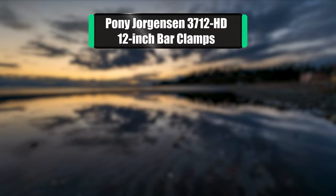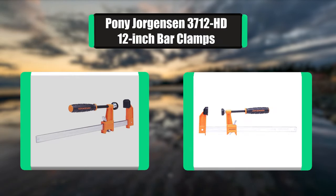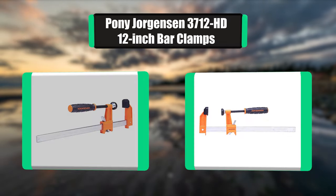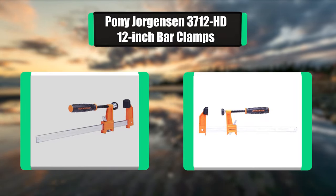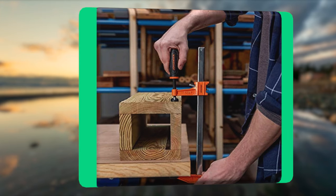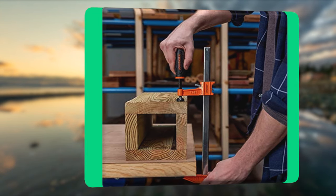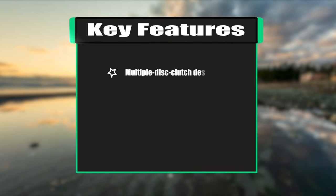Number five: Pony Jorgensen 3712 HD 12-inch bar clamps. These Jorgensen style 3700 HD heavy-duty steel bar clamps are ideal for all types of heavy-duty clamping and are a workhorse for their size and design. They are used by do-it-yourself hobbyists, carpenters, cabinet makers, woodworkers, metal workers, and professional tradespeople of all types.